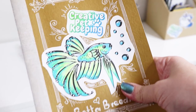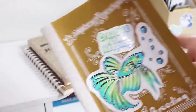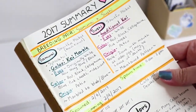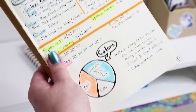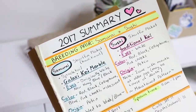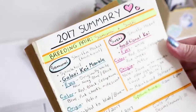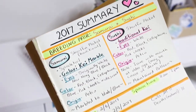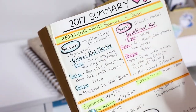Let's take a look inside the betta breeding journal. I already filled up the first page, and in here I focused on a summary of 2017. The breeding pair that originally started out with was Samurai and Sushi, and I wrote a little bit of information about them so I remember what they look like, along with some bonus information.